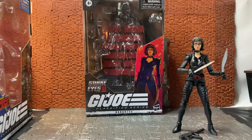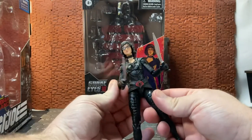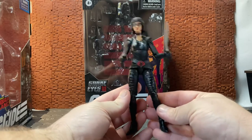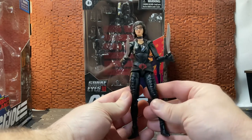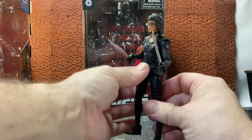In the movie — I'm probably going to butcher her name — I think it's Urla Corsia for the actress's name. I'll put it in the description below. This figure is based on the movie version as opposed to the comic style or any other version. This is the first classified single-carded figure of the Baroness; there has been another Baroness figure which I will do a side-by-side comparison once I go through all the articulation, sculpting, and accessories.